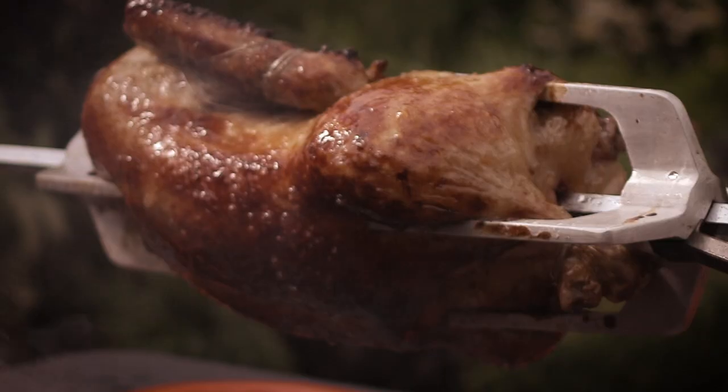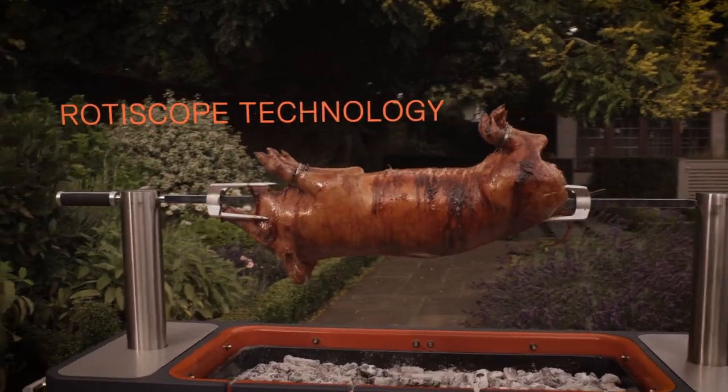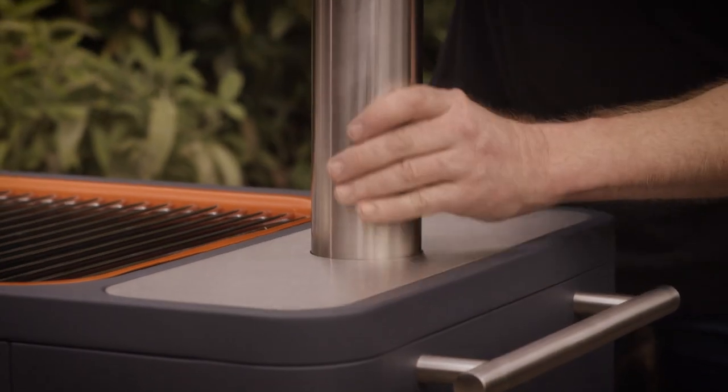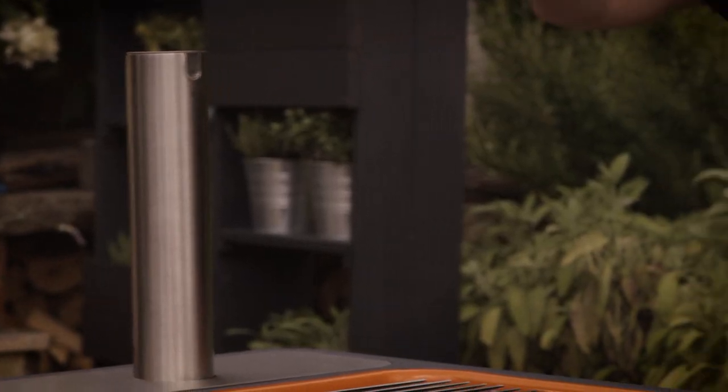But if you want to do a real centerpiece — and this is the real spirit of the stately homes, the kings and queens past — like whole chickens, suckling pig, leg of lamb, all kinds of things, there is a spit roast, there's a rotisserie, because here you've got these two pillars which hold the rotisserie.